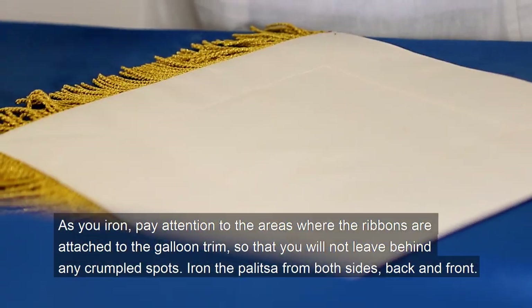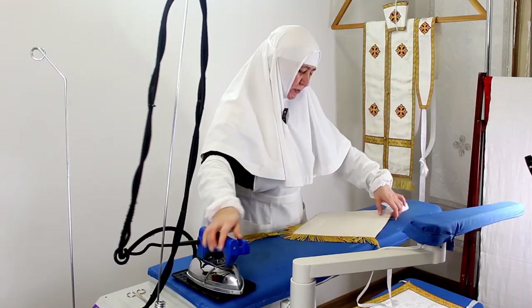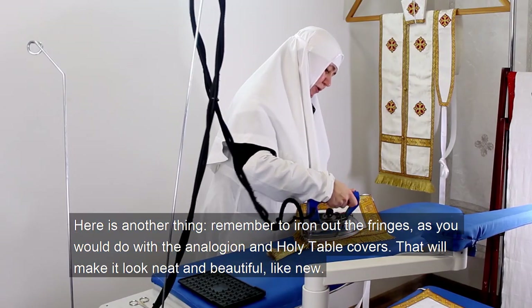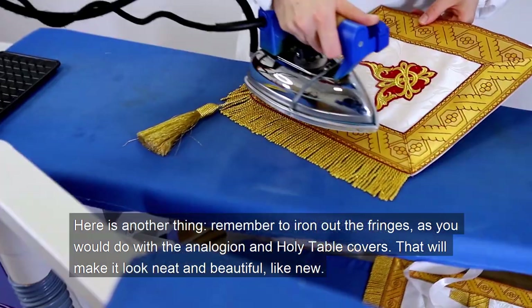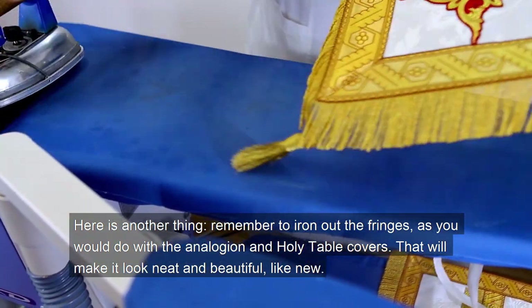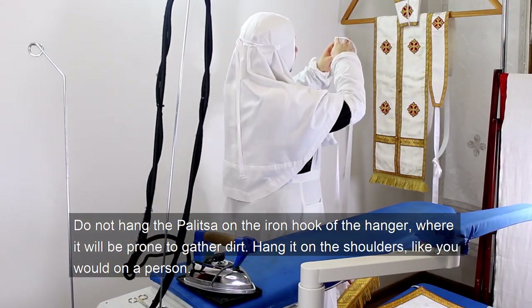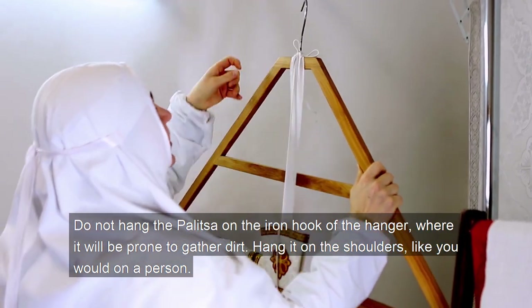Iron the palica from both sides, back and front. Remember to iron out the fringes as you would do with the analogion and holy table covers — that will make it look neat and beautiful, like new. Do not hang the palica on the iron hook of the hanger where it will be prone to gather dirt. Hang it on the shoulders, like you would on a person.